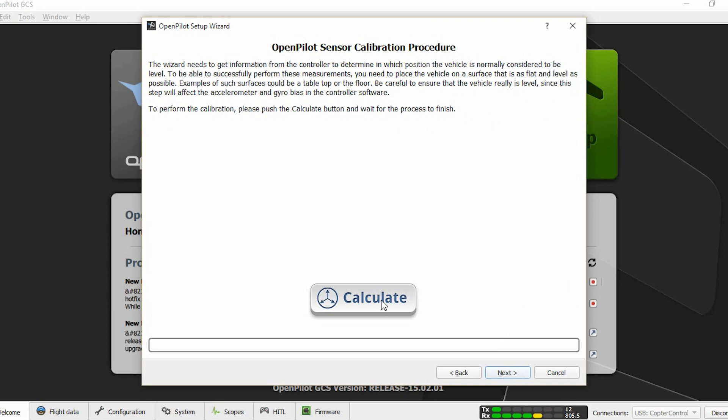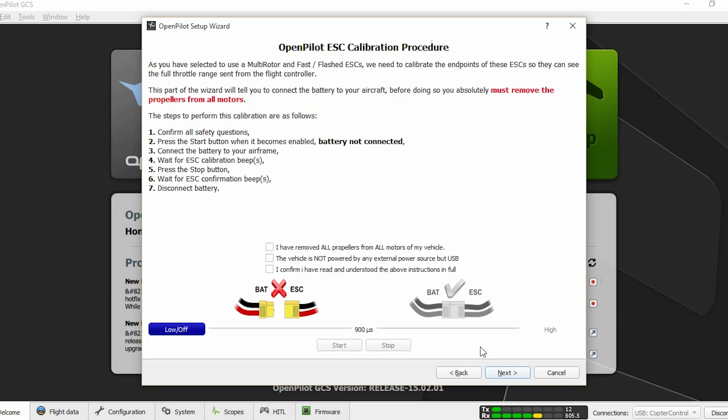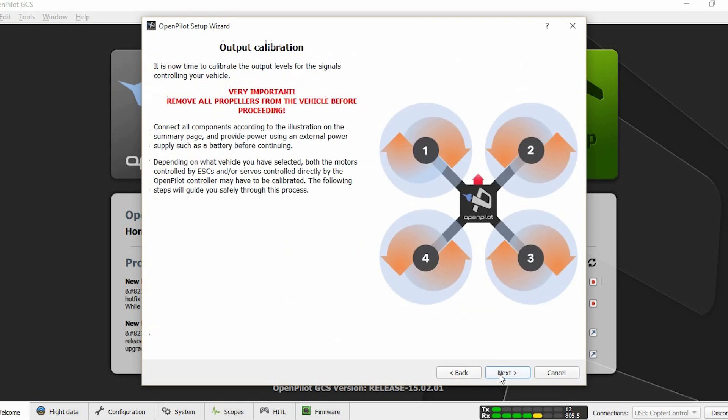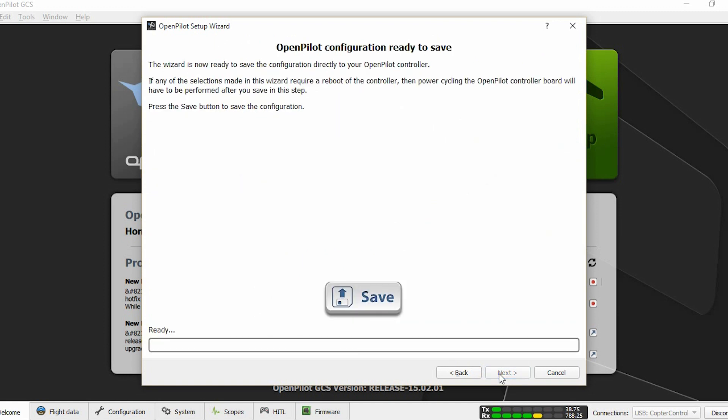Now we must calibrate the accelerometer. While you do this, you should not move your aircraft at all. The next steps we are going to skip for now because our motors are not connected yet. So we are just going to click next, next, next until you reach the final page, then click save.